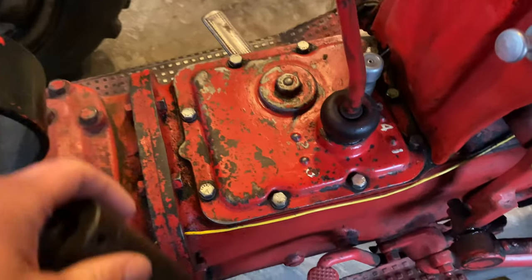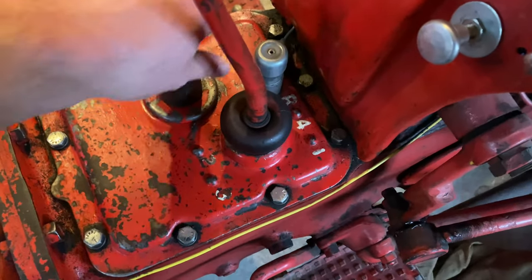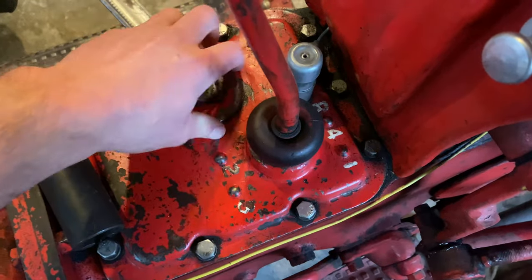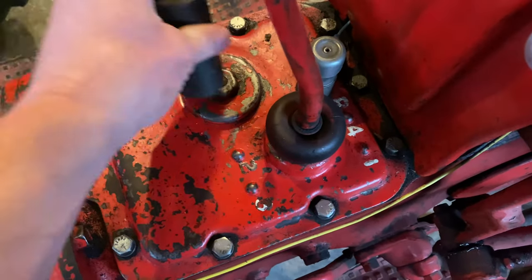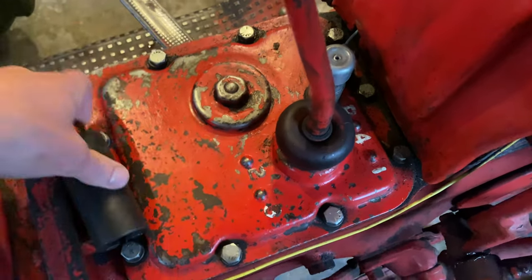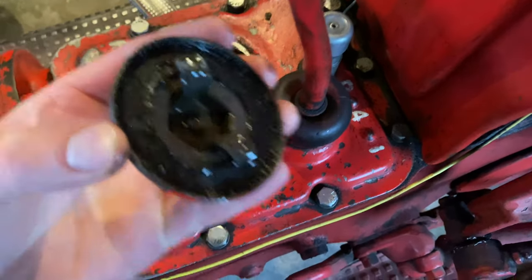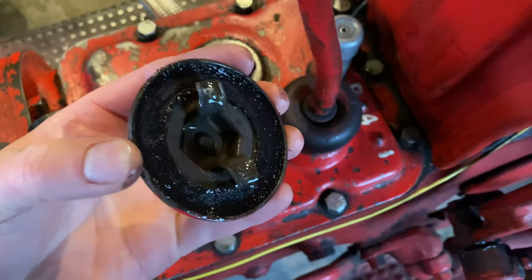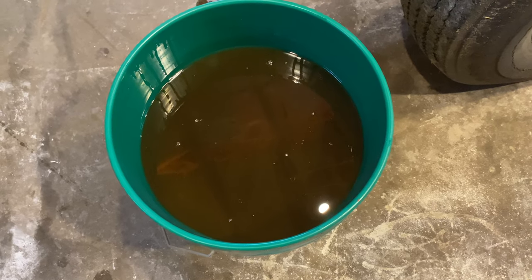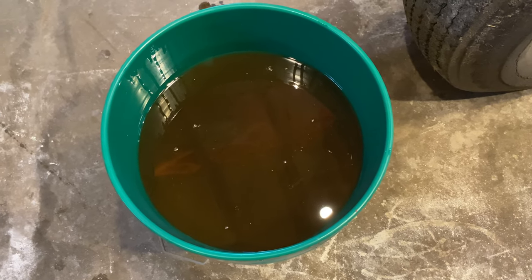While that's draining on the bottom of the tractor, we're going to open the fill cap up on the top. It looks like it's a bolt but it's actually not — kind of like a radiator cap almost. I'm actually surprised the old oil doesn't look too bad, which is a good sign. I remember the first time I changed it, it was pretty white and scummy.